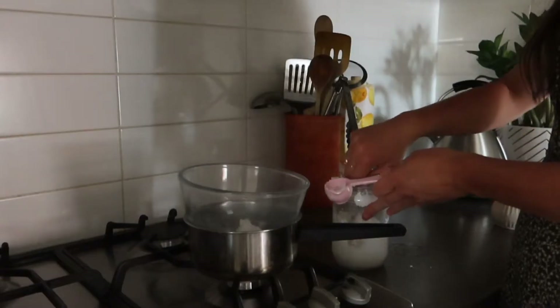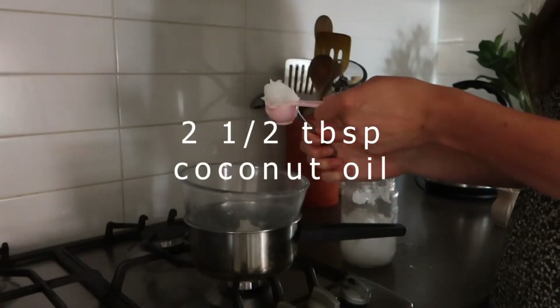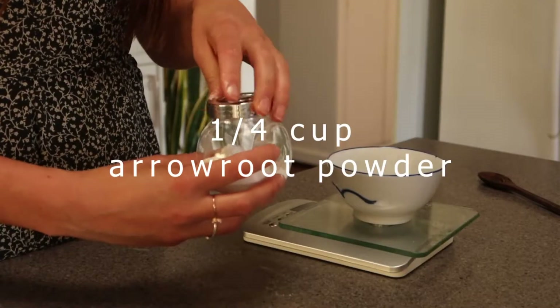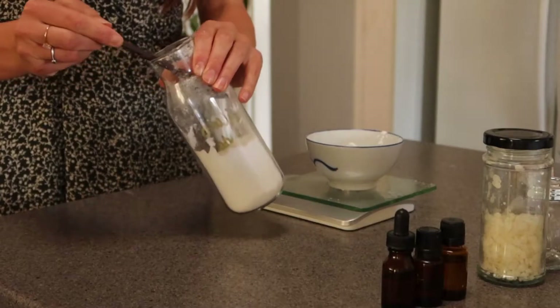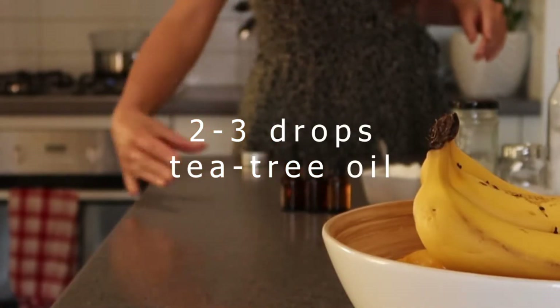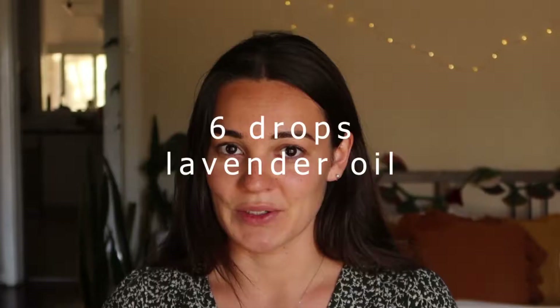So you're going to need two and a half tablespoons of coconut oil, two and a half tablespoons of shea butter, a quarter of a cup of arrowroot powder — you can use cornstarch as well but if you can find arrowroot powder it is a lot more absorbent — one and a half tablespoons of baking soda, two to three drops of tea tree oil and six drops of lavender oil. One recipe I looked at did have grapefruit oil but I didn't have that so I just stuck with lavender essential oil.